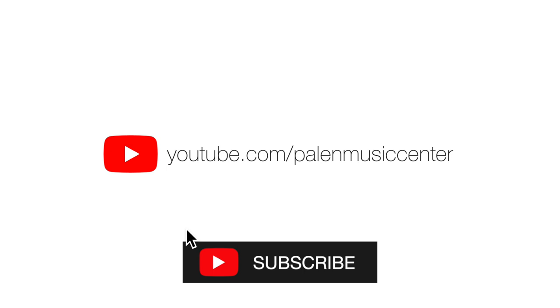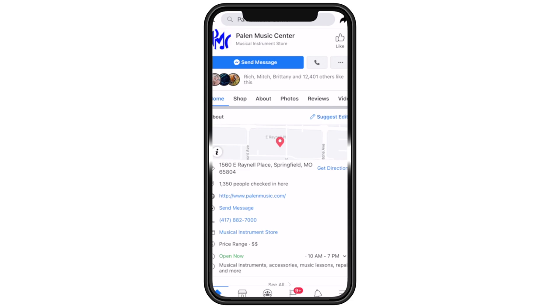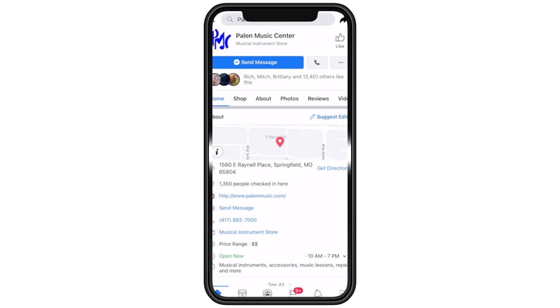Thanks for watching. If you would hit the subscribe button, we will keep you in the loop with all new content that we upload. Also, if you're not already, please follow us on Facebook and Instagram — we're posting new content all the time and we want to stay connected with you. Palen Music at palenmusic.com.